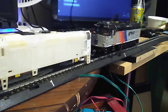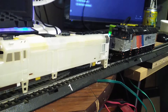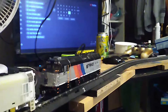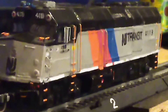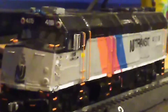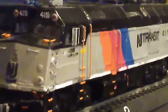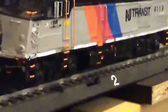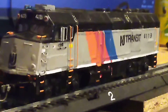These are my two NJT F40 PH-2 CATs. The first of the two F40s is this one I built - unit 4119. I built it out of styrene. This is my custom-built NJT F40 PH-2 CAT.